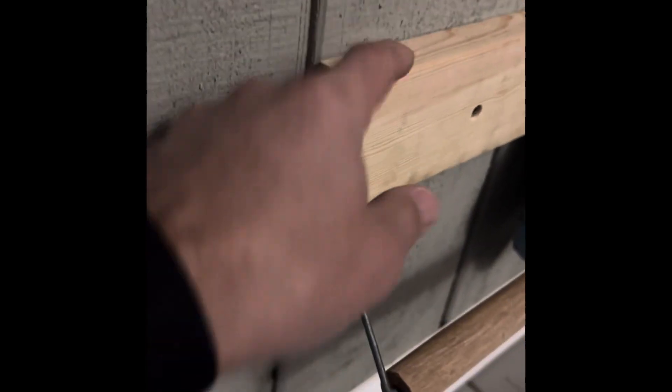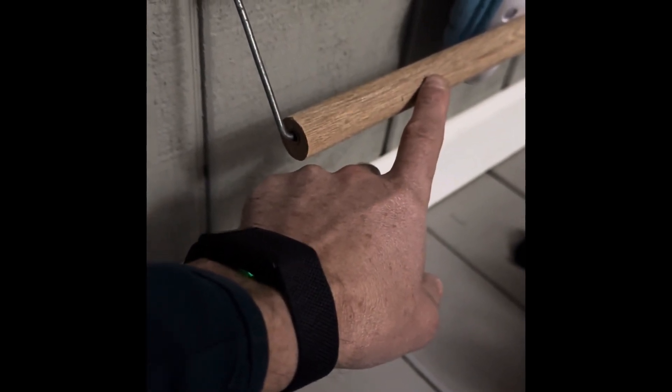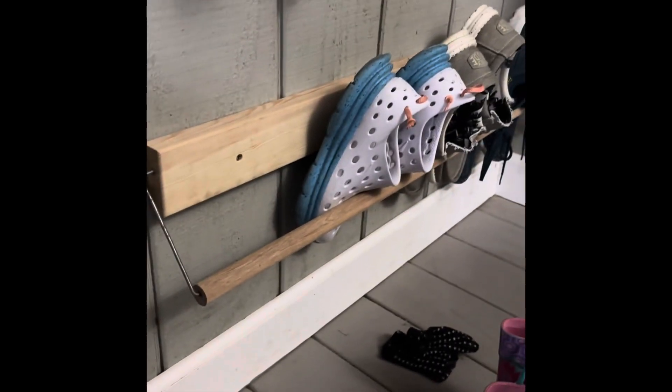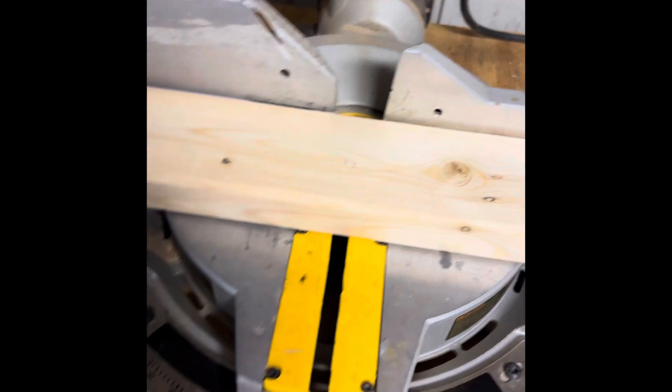It floats in the two by four and it floats in here. The key is just to have enough of the metal to get down well into this dowel so it stays put. Anyway, I'll quickly show you how to do this. So we're going to cut the two by four to length — I have this here at 31 and a half inches.